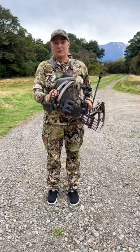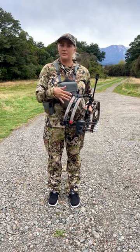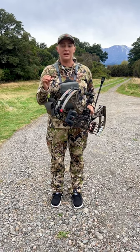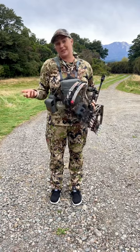I'm also running the Bowtech SR350. The reason I chose the SR350 is because I'm only running 60 pounds and I have a 27.5 inch draw length. Compared to other Bowtech bows, this bow gives me a few more feet per second in speed, and that's important so animals are less likely to jump my string.